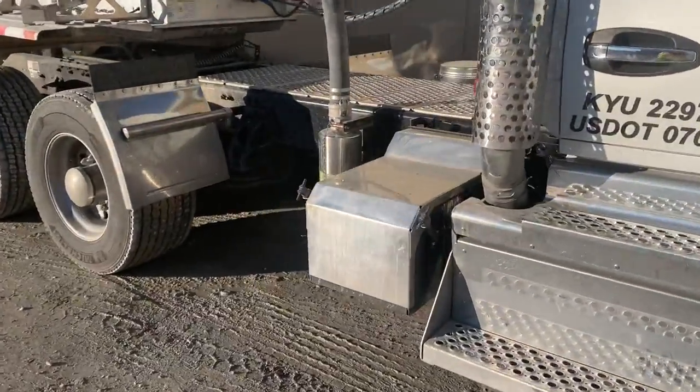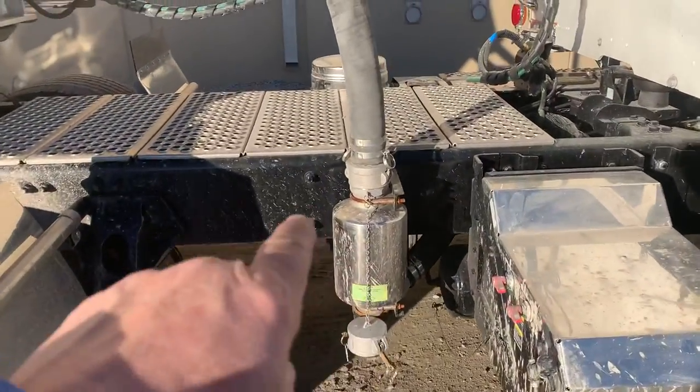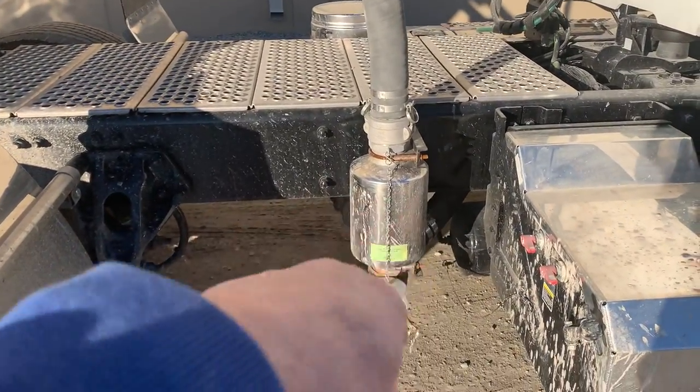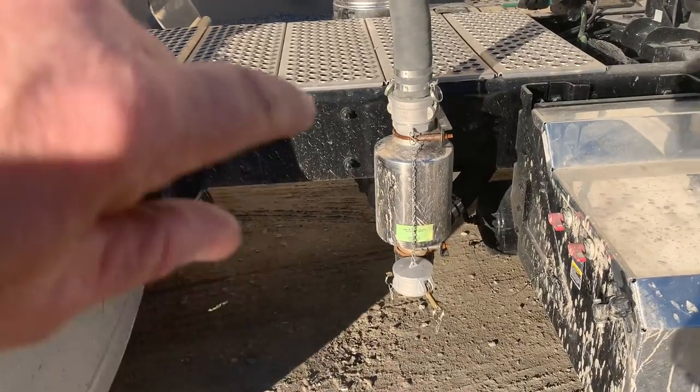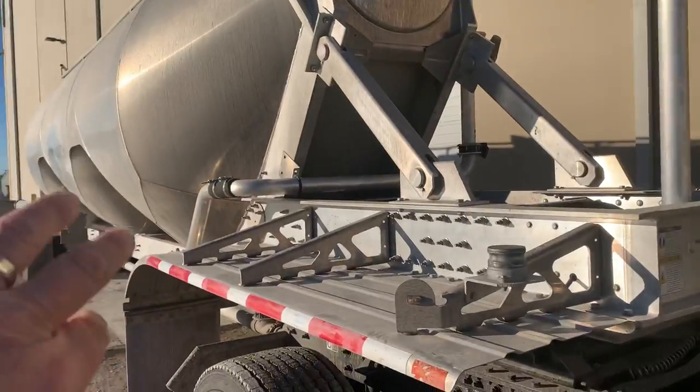As you can see, right here is our blower hooked up to the power takeoff — creates the pressure, runs up through that pipe, runs all back through here.